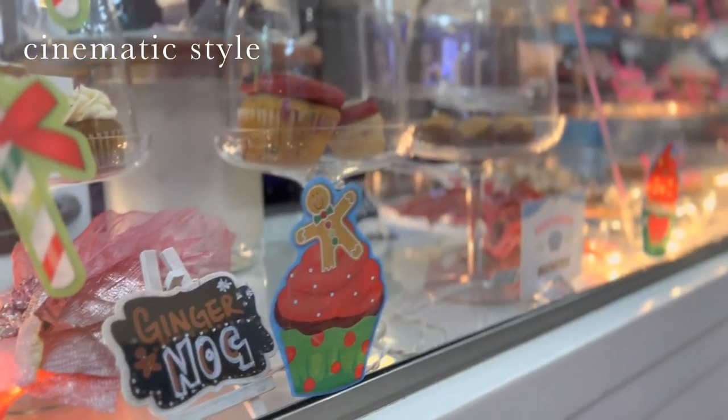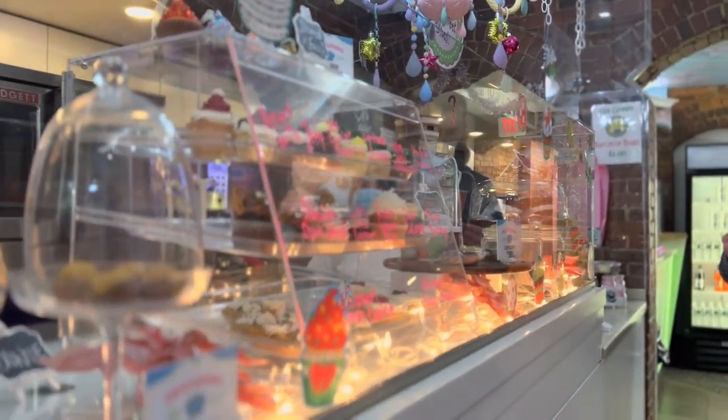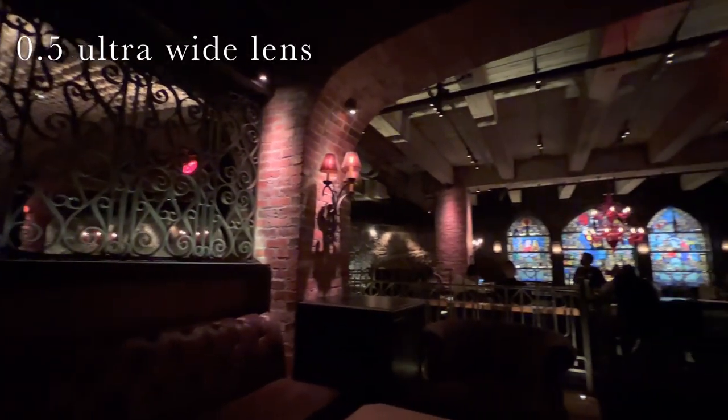I also tried out the new iPhone Cinematic feature, which was kind of hard to get used to because it kept focusing and unfocusing at the wrong time, so I'm definitely going to keep exploring that functionality. The front camera quality is pretty good and has a nice zoomed-out frame width for selfies and vlogging.